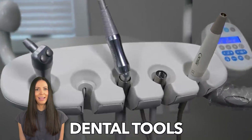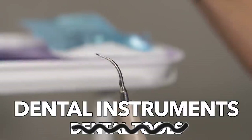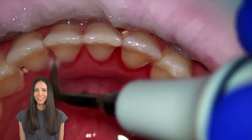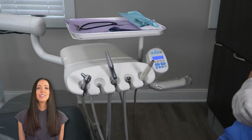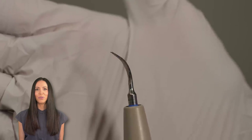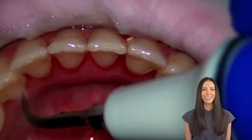Dental tools, also known as dental instruments, can look scary, but they really aren't. One of the most common dental hygiene instruments used, mostly for teeth cleanings, is the ultrasonic scaler. So let's talk about this ultrasonic scaler, also known as the water sprayer, when you're getting your teeth cleaned.